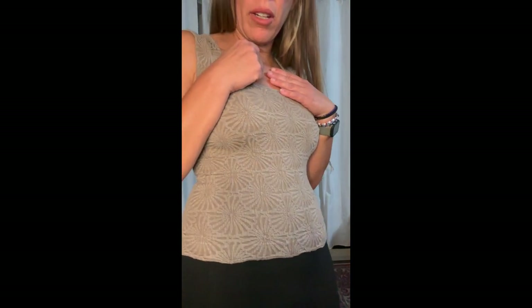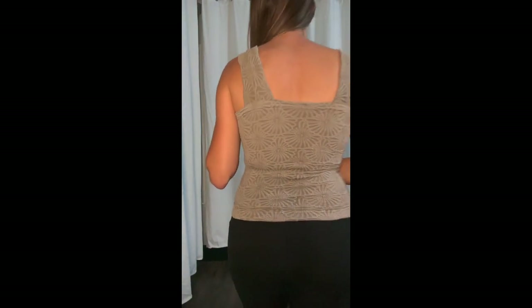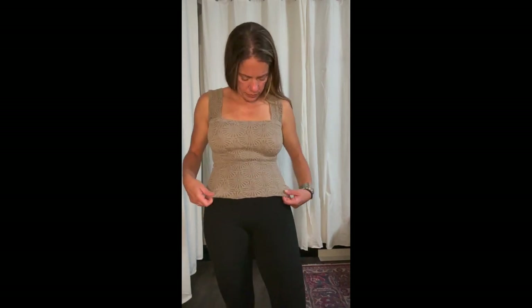This tank top is a Free People dupe. I've tried on the real one alongside this one and this version is slightly thinner in material. I got it in taupe and think it's really nice — it has a cute texture and I'm really happy with it.